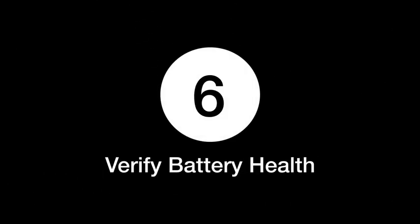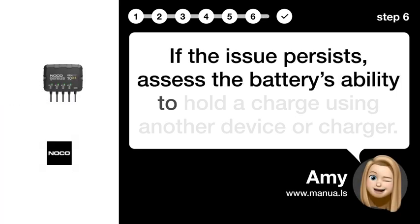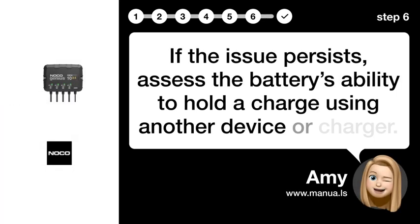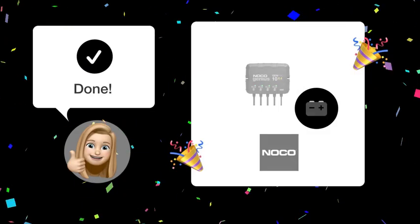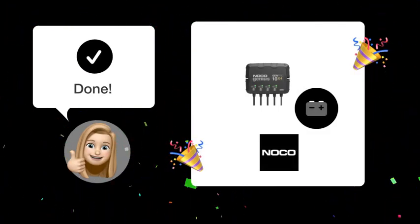Step 6: Verify battery health. If the issue persists, assess the battery's ability to hold a charge using another device or charger. By following these steps, you should be able to resolve the issue and get your battery charging again.